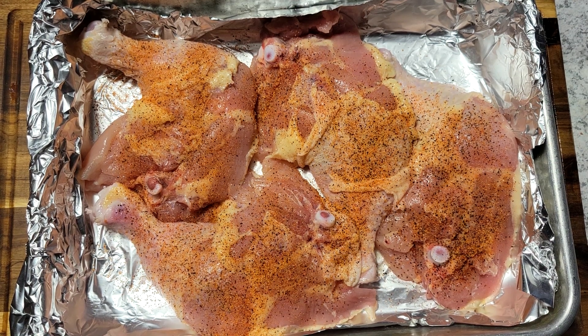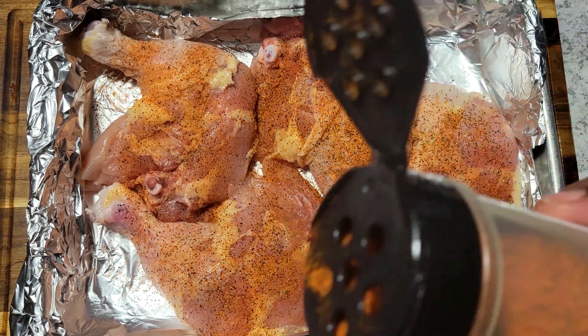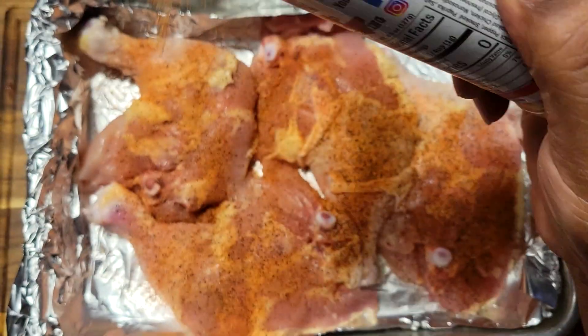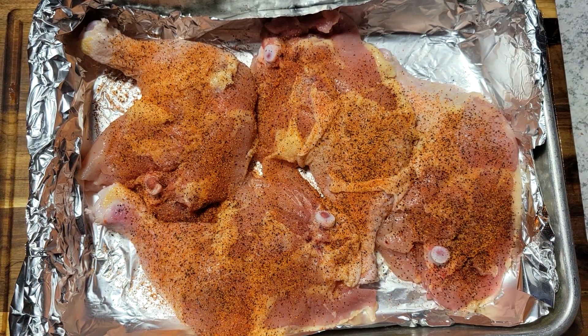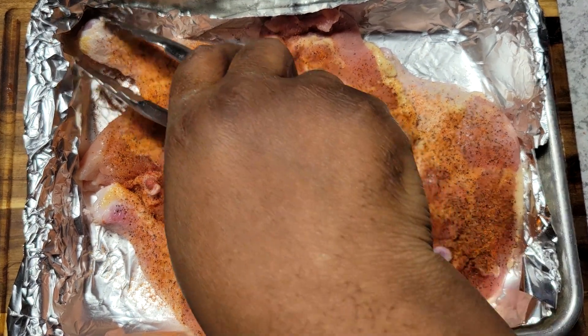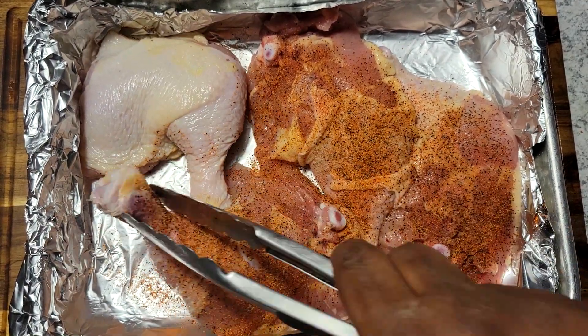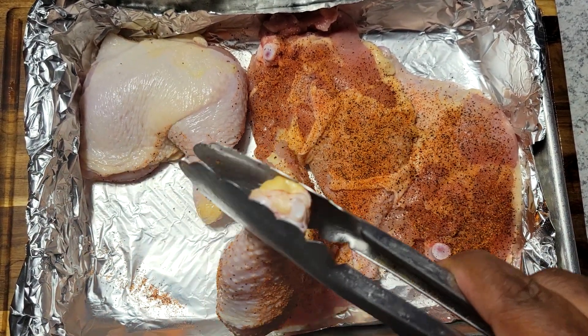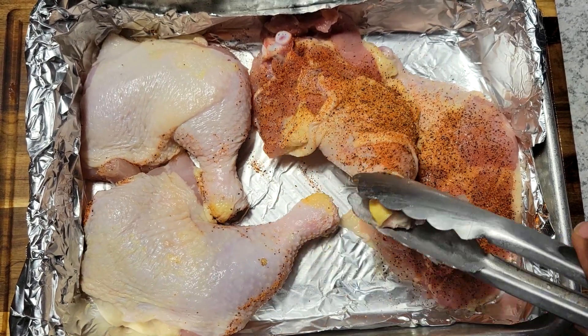I'm going to come in and season it with my smoke bomb. That's going to give it that nice smoky flavor like you were outside on the grill, but you were actually kicked back in your recliner while this was in the oven. Once I get that side seasoned, I'm just going to give it a flip and get this other side seasoned, and this is going to be ready to go in the oven.